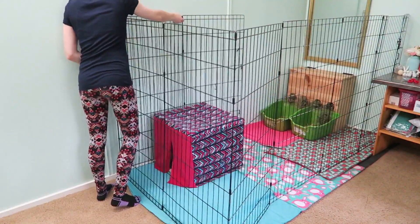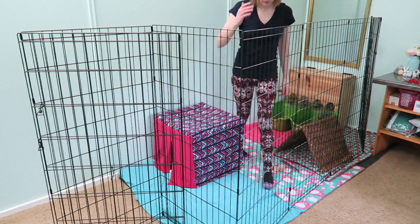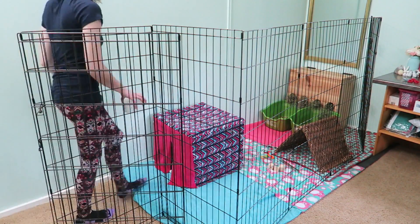Then I am placing some toys. I've got a willow hidey house and some baby chains and wooden blocks. I'm also putting a water dish in the corner.